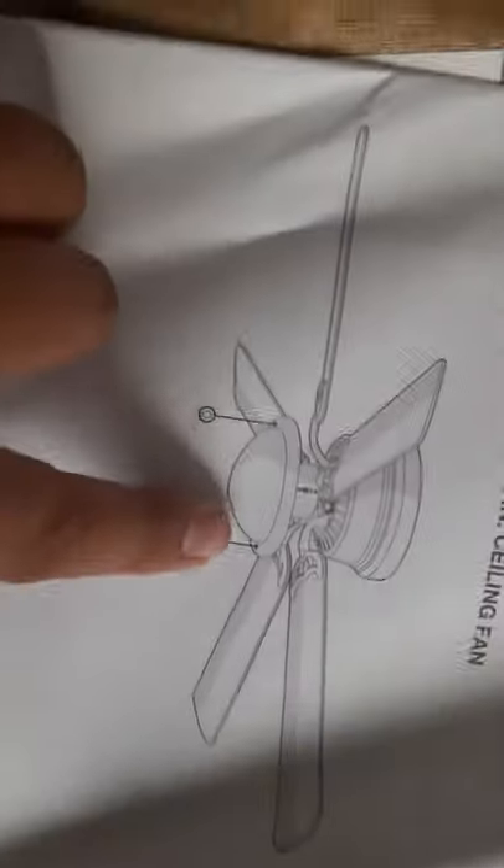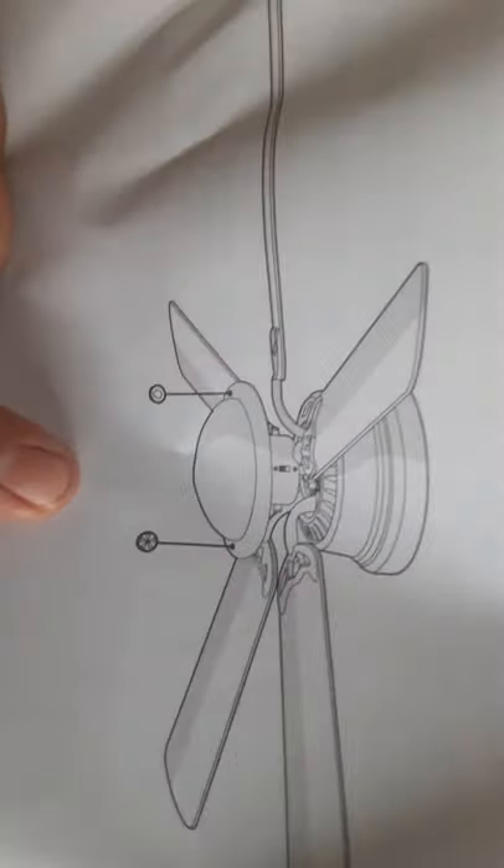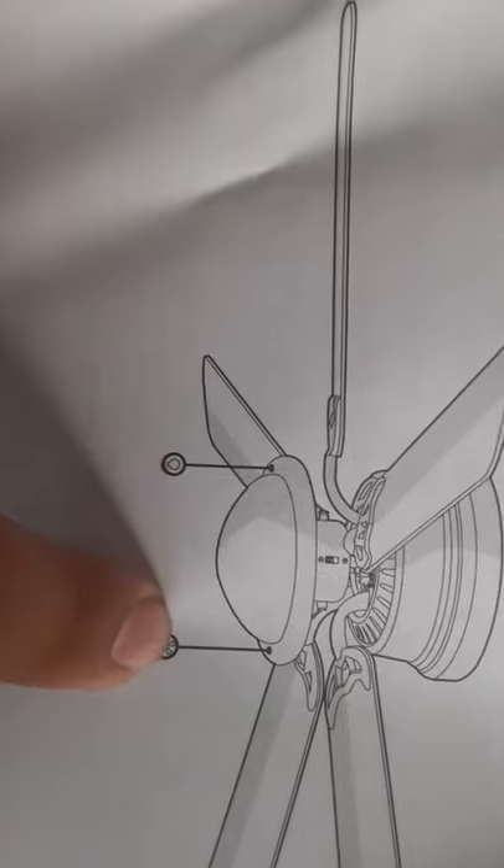You can see by the manual — the use and care guide — how it's gonna look. It's got five blades: one, two, three, four, five. And then there's the switch here — this one's for the light and the other one is for the fan. That's good because usually they won't differentiate and they're both just two little things.